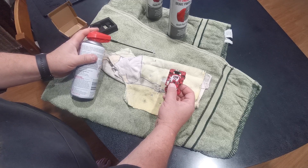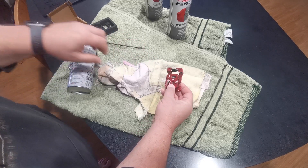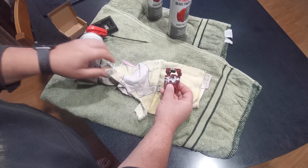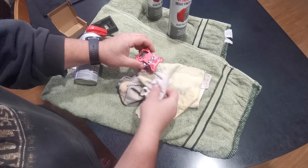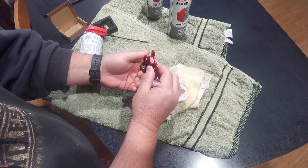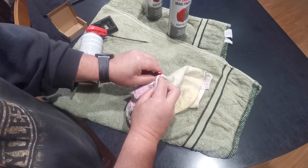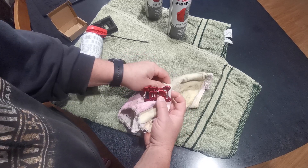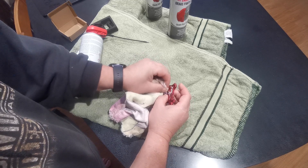Give it a bit of a wipe off and let that lithium grease get in. It's all come out the other side which is good - give it a bit of a clean up. I can see the lithium grease coming out the bottom, so you know it's gone right through the rail. It's only a short little rail - then basically give it a bit of a wipe off around all the other areas that you don't necessarily want the grease to be.